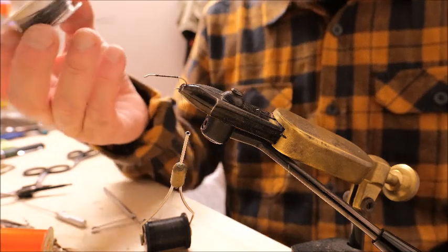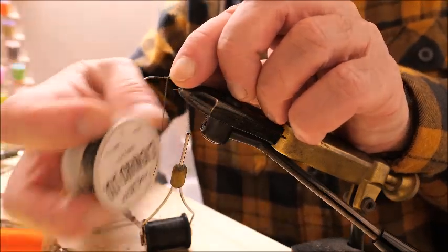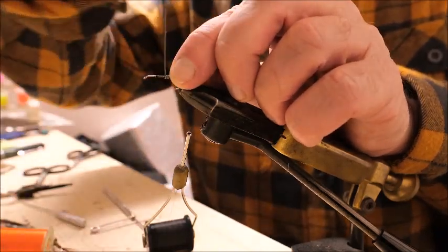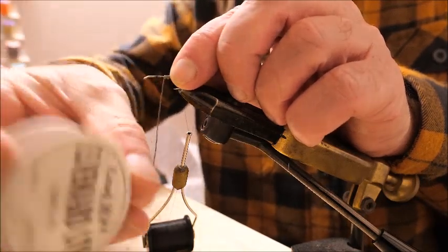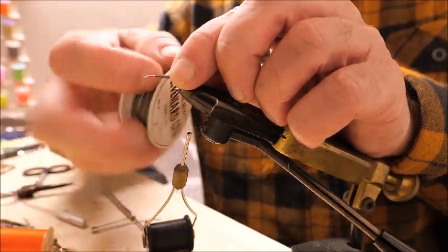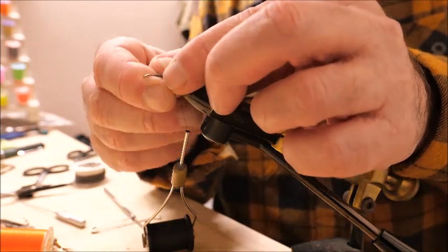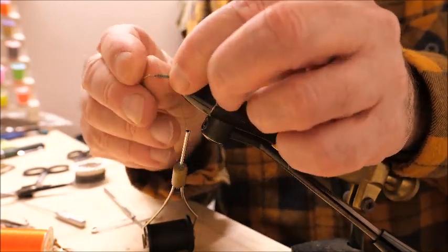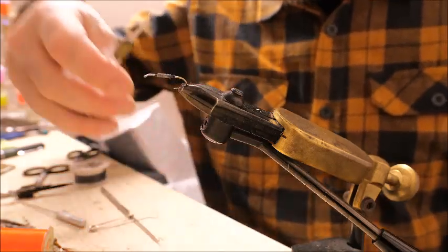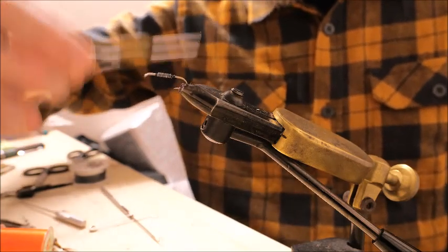Now put on the lead wire — that's a very simple process. Just hold it with your index finger, press it down, and put it on in touching turns. Lead wire is very brittle and easy to break, so you have to treat it gently. When you put it on, keep it to the middle of the hook shank. To hold it in place, you can put a drop of super glue on it, or just wrap the thread around it a few times back and forth — that will hold it adequately in place.